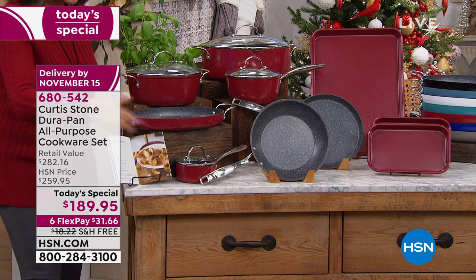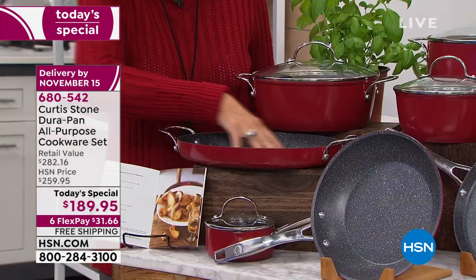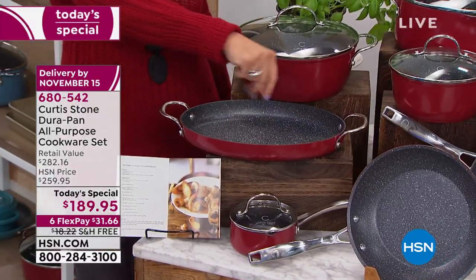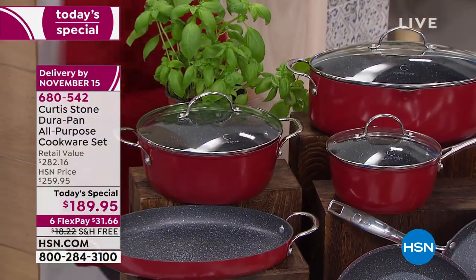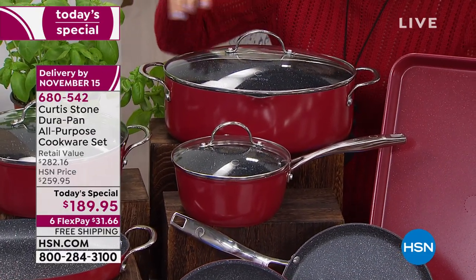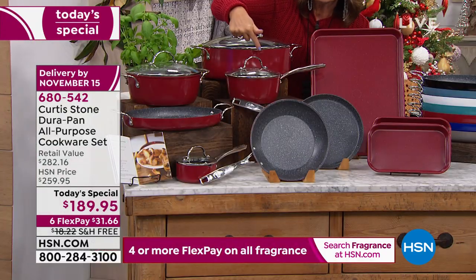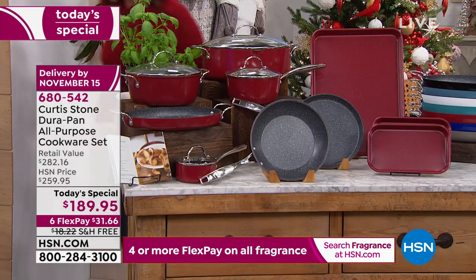It's a huge configuration — 14 pieces. For the first time ever, look at the 12-inch oval roaster. It's nice and deep. That is going to work beautifully whether you're cooking stuffing, mashed potatoes — you name it — sweet potatoes with the little marshmallows. Right here, a four-quart stock pot. We have never done a six-quart stock pot in the oval shape. How beautiful is this going to be when you take it right to the table and serve? Then in addition to that, you're going to get all the pieces you can't live without, like a two-quart saucepan with your lid.